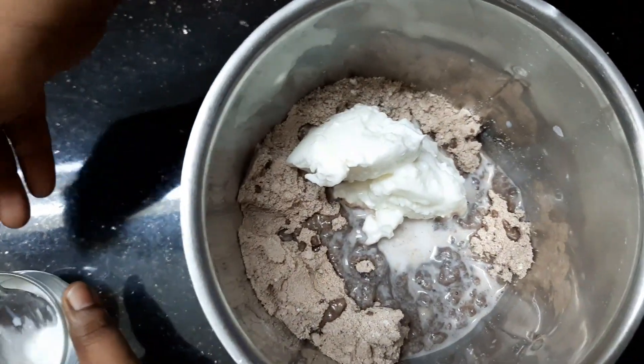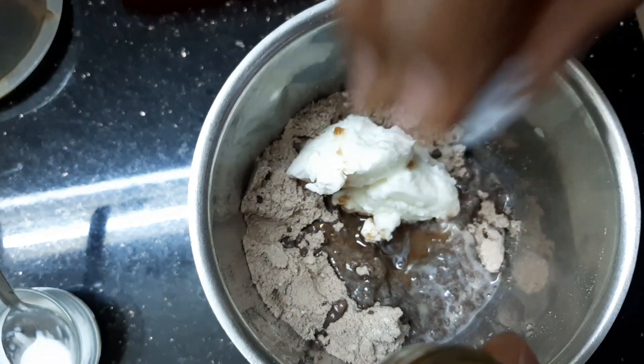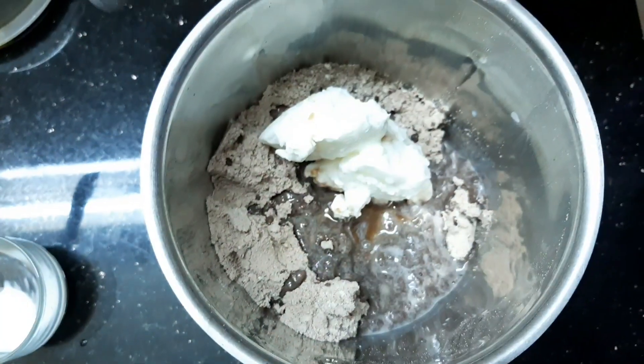Mix it with a little bit of butter. I will add a little bit of flavor and taste.